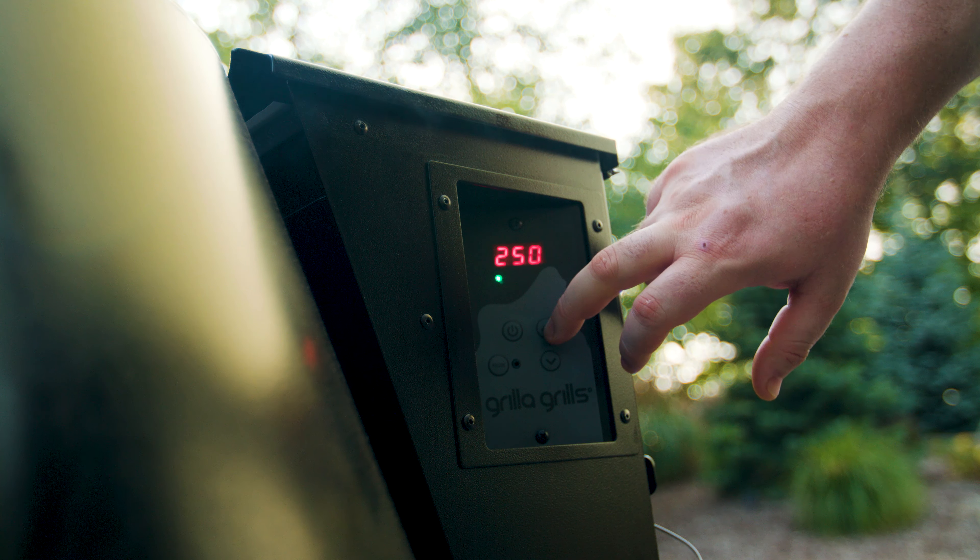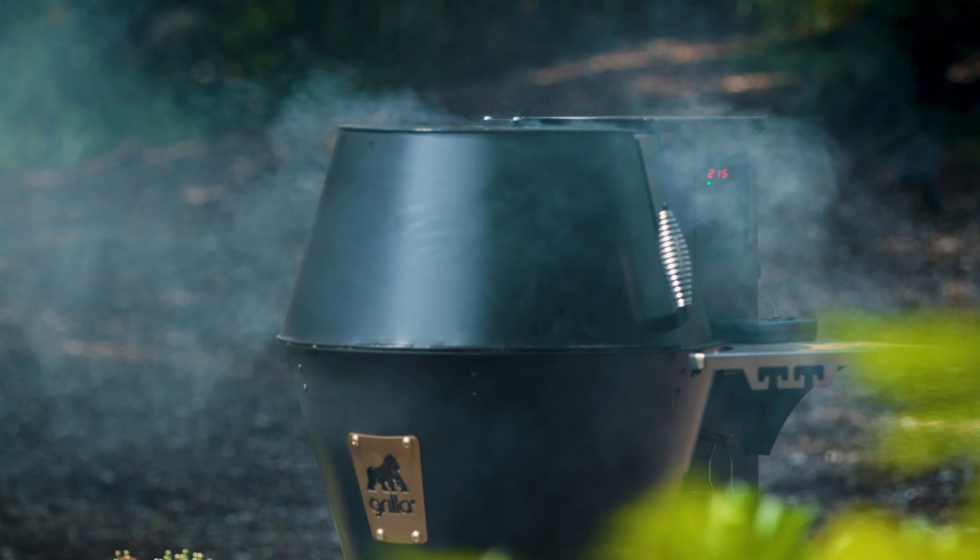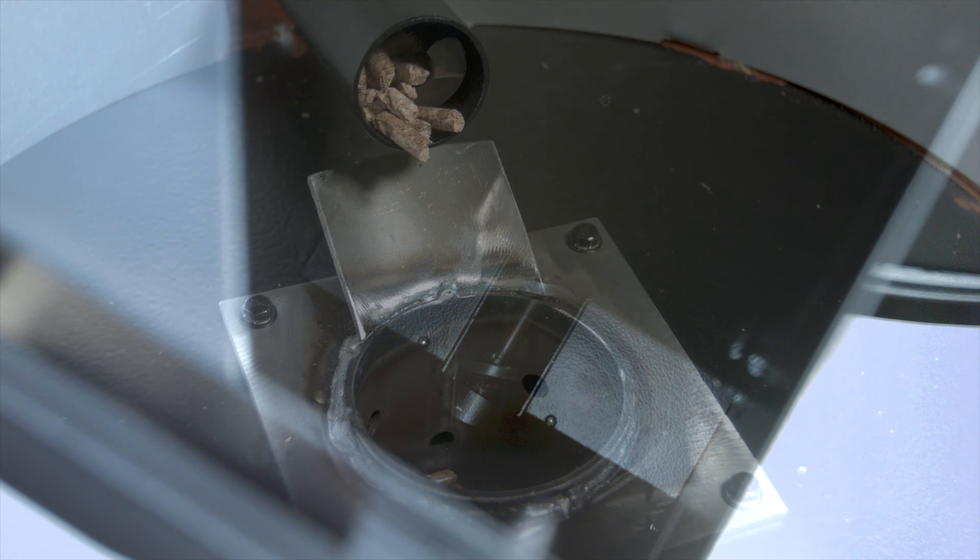Customers appreciate the keep heat swing lid that easily opens and stays open if needed. No propping or heavy lid to lift.